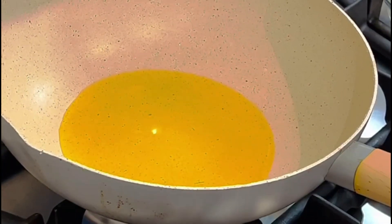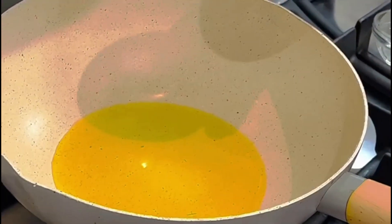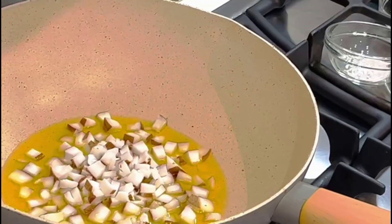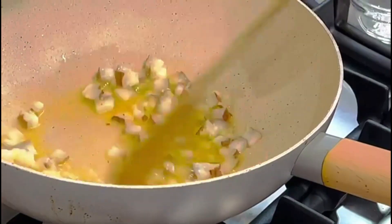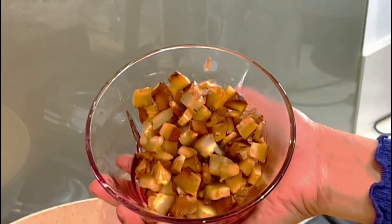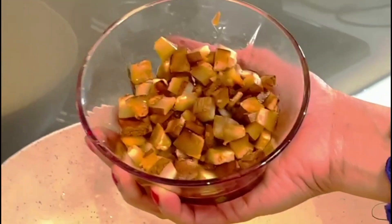In a bowl, we have 3 tablespoons of rice, then 1 tablespoon of rice. We will be able to cut it along the way and cut it after.